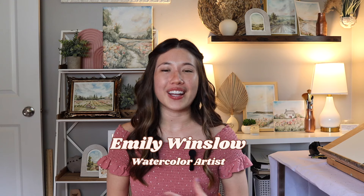Hi everyone, welcome to my Summer Fruits in Watercolor series. If you're new here, my name is Emily Winslow and I love to spread the joy of watercolor to others. In this series I'll be posting a new video each Tuesday and Friday in the month of July.